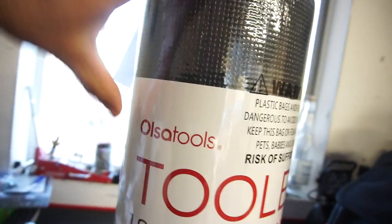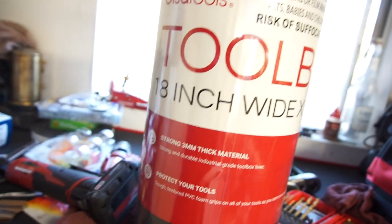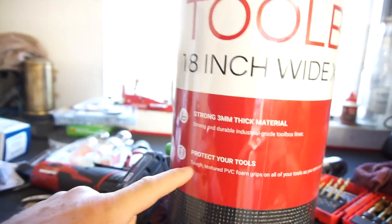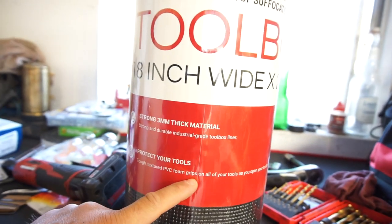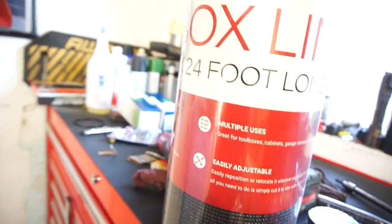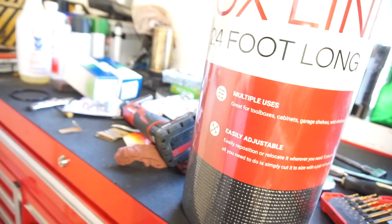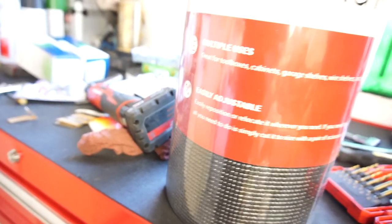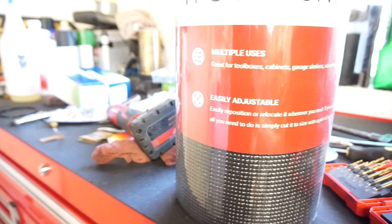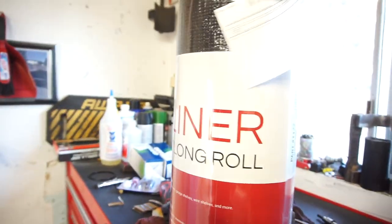It's the Olsa Tools toolbox liner — 18 inches wide, 24 feet long, three millimeter thick material. Strong and durable industrial grade toolbox liner, protects your tools. Tough textured PVC foam grips all of your tools as you open the toolbox. Multiple uses: great for toolbox cabinets, garage shelves, wire shelves, and more. Easily repositioned or relocated whenever you need. If you need to adjust the size, simply cut it with scissors or a razor.